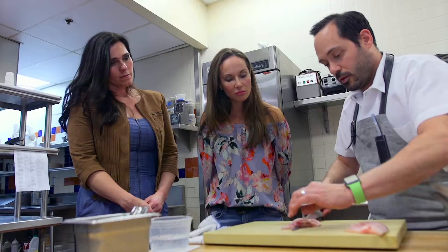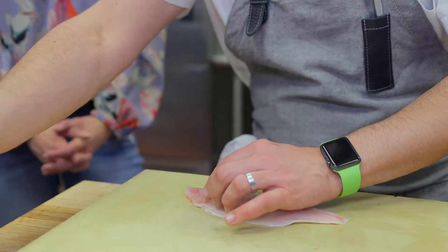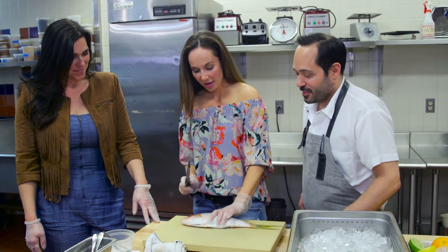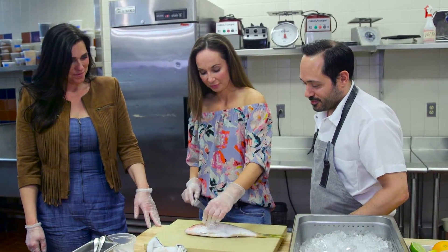We're going to use a yellow tail snapper. Ladies, if you can pluck your eyebrows, you can probably do this. Okay, so as you said, the collar — right here.